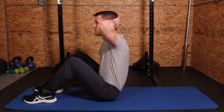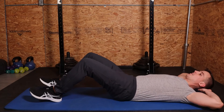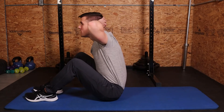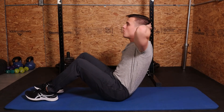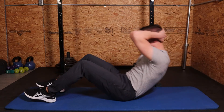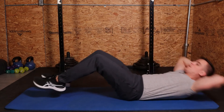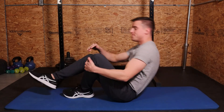So it looks like this — control, control, control. Go to your next sit-up — control, control, control — as much as possible on the way down. And those are eccentric sit-ups.